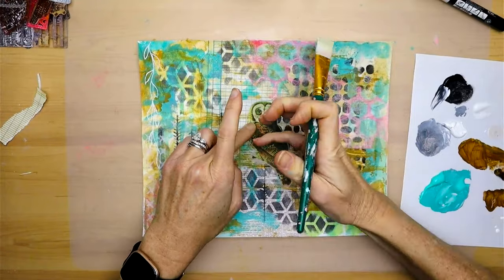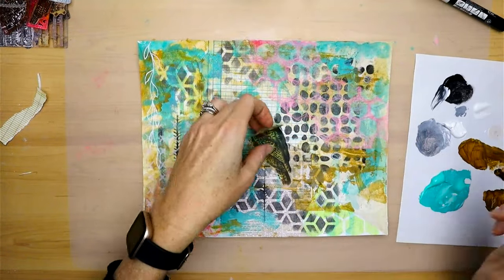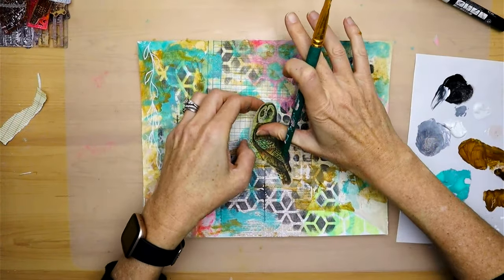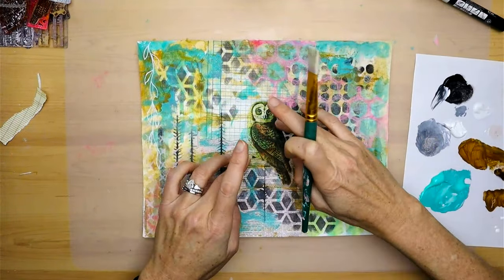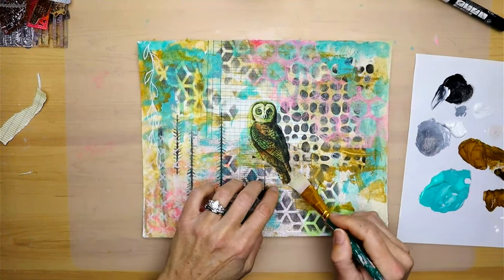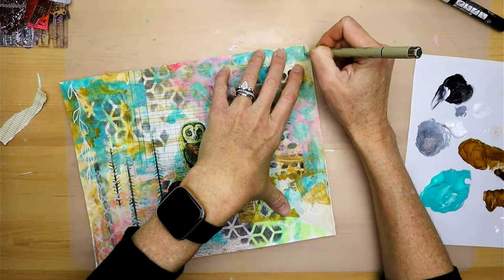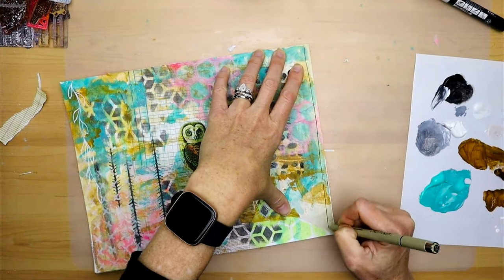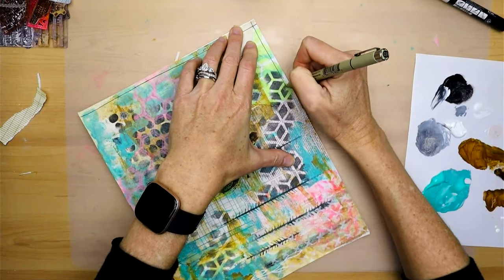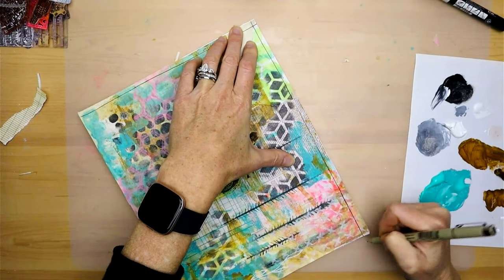The owl is the focal point — I found this image online and it's a free image you can use royalty free. I did print it on deli paper, so just trying to be careful not to smudge it with the medium because I have an inkjet printer, so it does smudge if you're not careful.